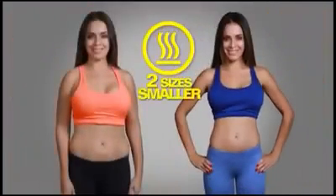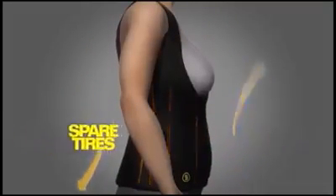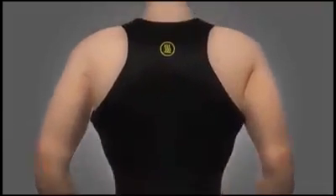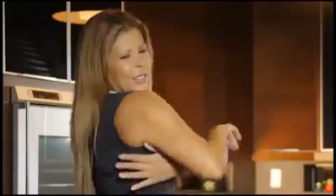I've gone down two sizes with it. Designed with extra compression seams, it flattens the abdomen, reduces spare tires, shapes the waist, eliminates back bulge. You sweat and shape your figure. And that back bulge that drives us women crazy — it disappears.